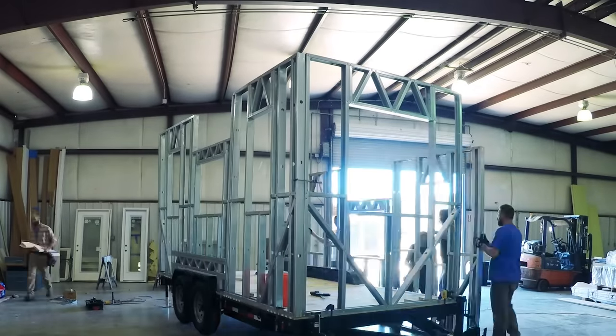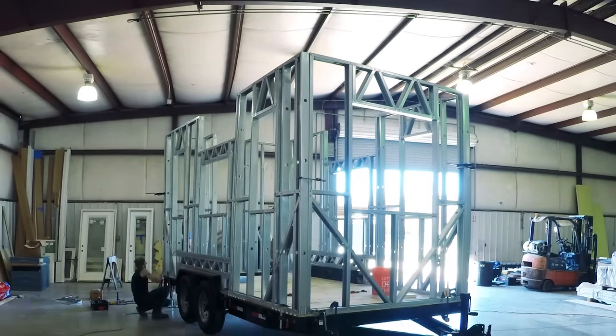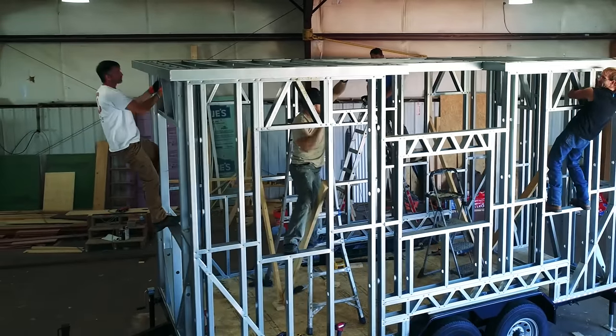Watching the steel go up is really cool because it just happens so fast — you're sitting there with an empty trailer one minute, and then within the space of a few hours the whole steel frame is erected. It's actually really cool to see.